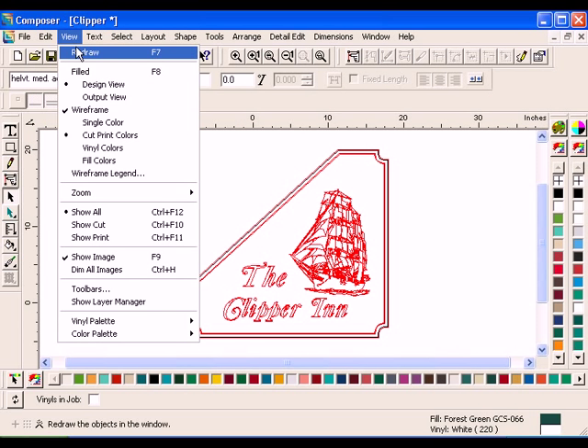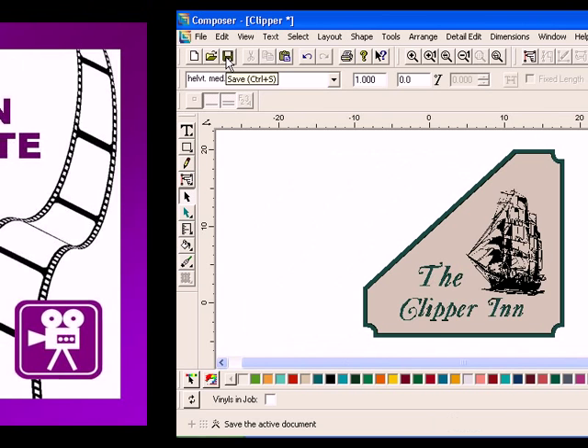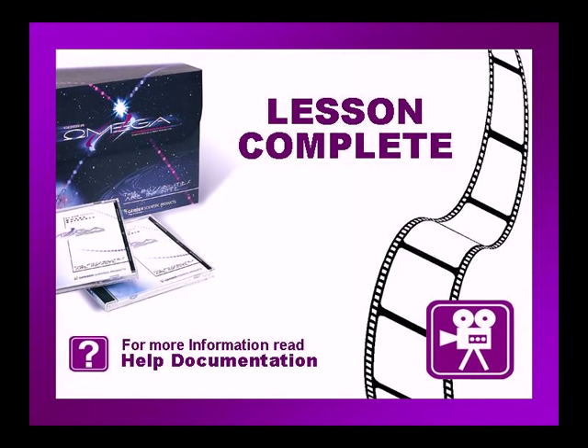Click View, Filled, or press F8 to see the changes in your job. Save the job as Clipper2.plt in the My Lessons folder. This concludes this lesson. Be sure to check if there are any exercises or tip videos associated with this lesson before continuing. For more information on this and other topics, please consult the Omega help file or press F1 in Composer.